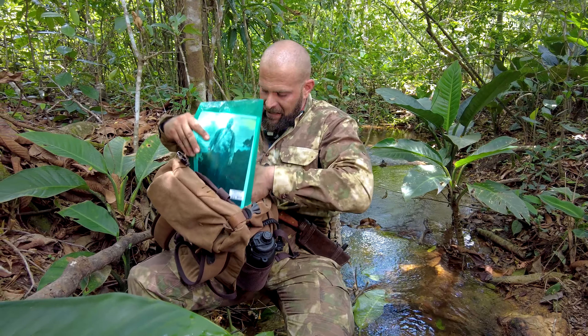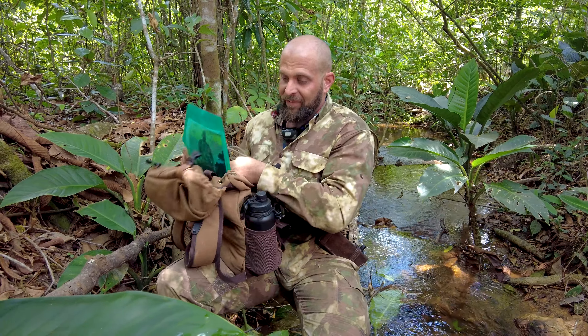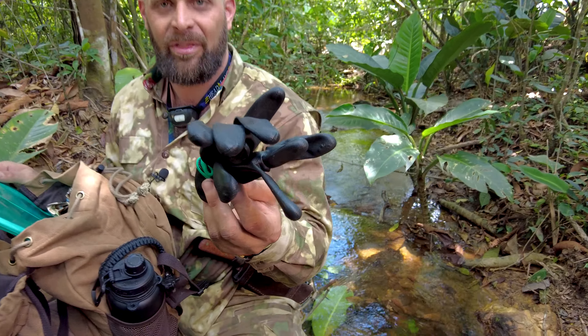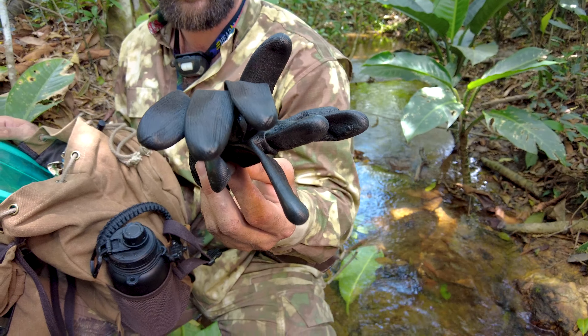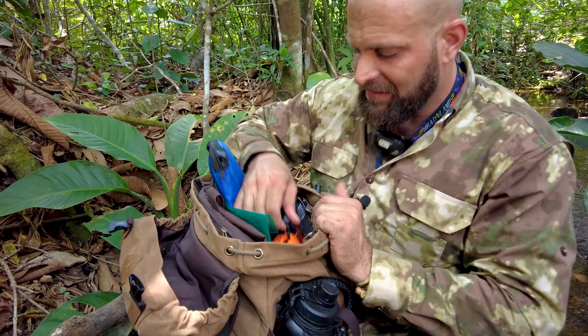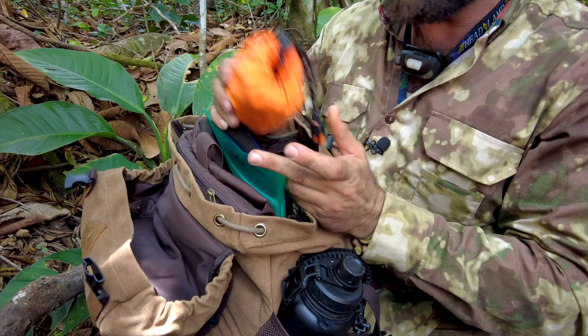That's why I pack my bug out bags with a water filter. This is called a survival straw water filter. Another item of shelter — if I would have had these gloves on instead of trying to be a tough guy, I would never have gotten that blister. These gloves are a shelter item — they would have sheltered my hands.